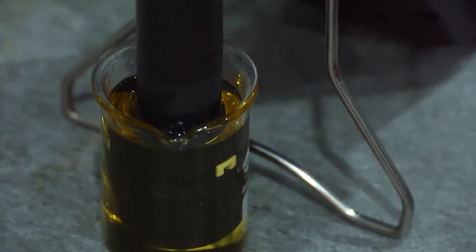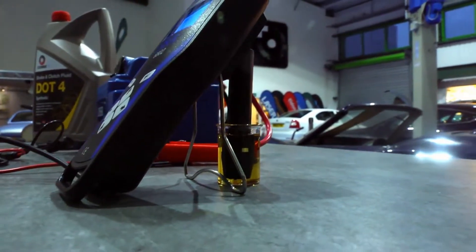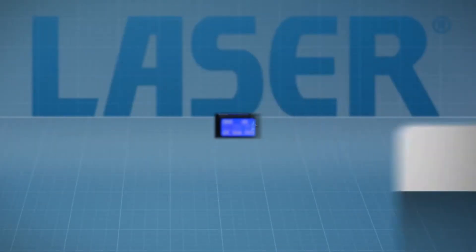The fluid is heated by the device and the boiling point recorded. When the test is completed, the screen will display the standard dry and wet boiling points for the grade tested, plus the result of the test in both degrees Celsius and Fahrenheit.